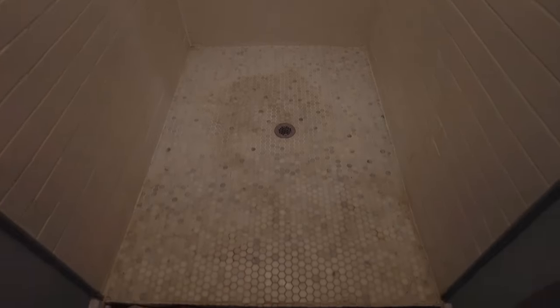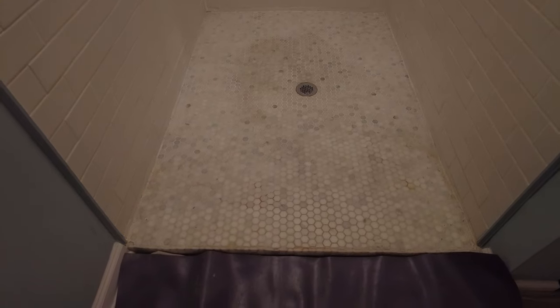If you don't want your shower to look like this only after a few months of use, you might want to watch this video. This is a very common problem that a lot of homeowners have to deal with, and it's caused by either two things that haven't been done. Number one, there hasn't been a pre-slope done underneath the rubber liner. Or number two, weep holes are clogged around the drain.